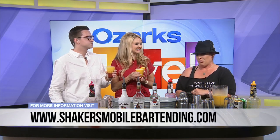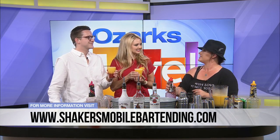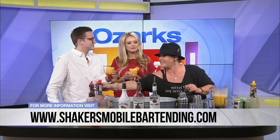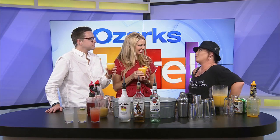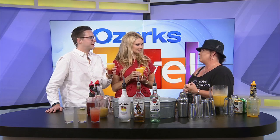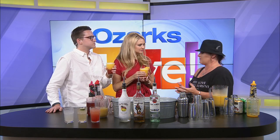Now, if people want to use your services, what's the best way they can get a hold of you? ShakersMobileBartending.com, or you can call my cell at 417-718-7277. How much lead time do you need? I would prefer at least a month — we've had people call with four days. We have to pull permits and do all these things that are necessary to make it legal. It's a little more complicated, but if they could give us at least a month, that would be fantastic. Any kind of event.